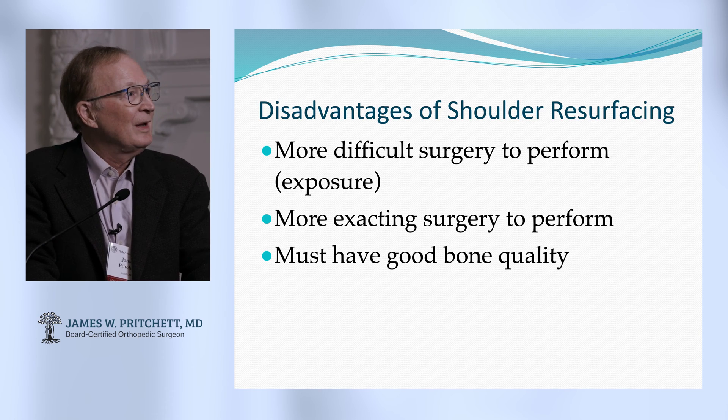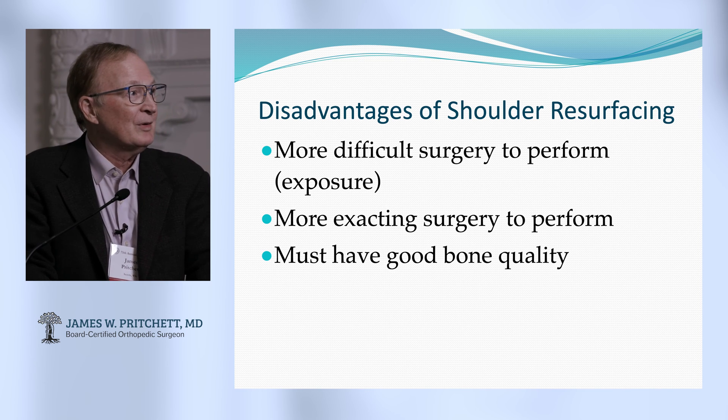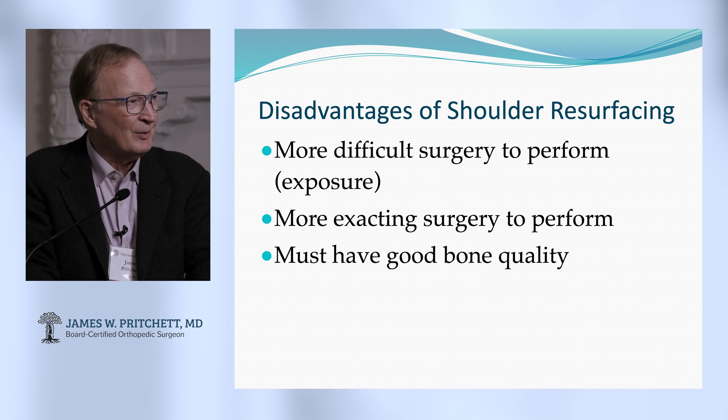The disadvantages: it's hard. It's difficult exposure. It's got to be perfect. And you've got to have good bone — maybe not perfect bone like needed on the hip, but pretty good.